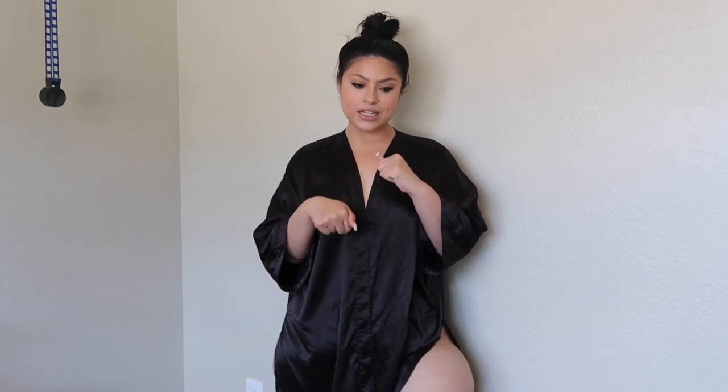Hey guys, so the next couple weeks is going to be all about swim. I believe I have like three swim campaigns coming up, so how fun and exciting is that going to be? So today we are doing some Fashion Nova swim and let's get into it.